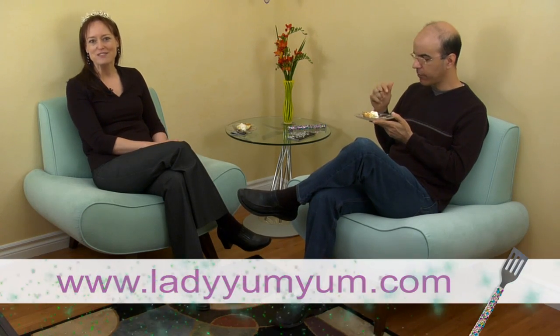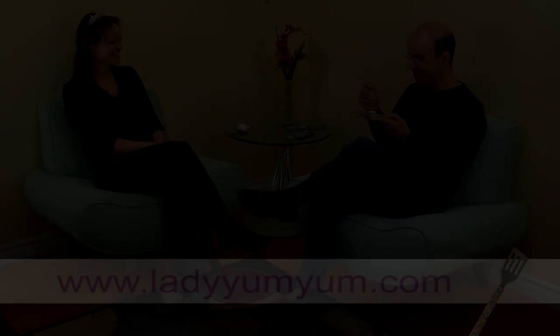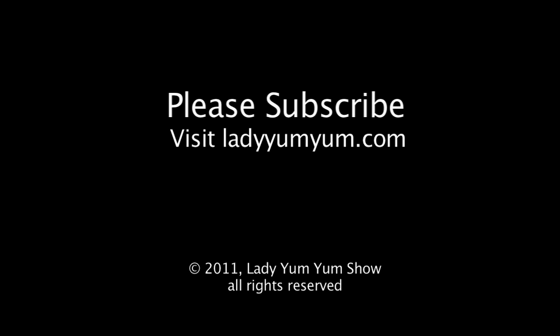And to find out more about Charles' book In the System as well as the movie Solitary, check out our website. Thanks again. You like it? I love it.